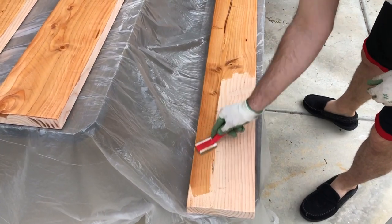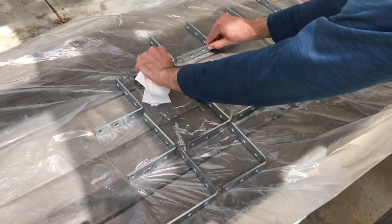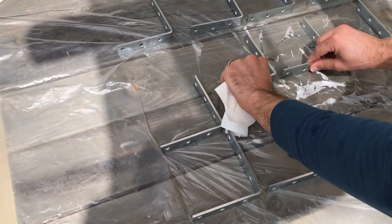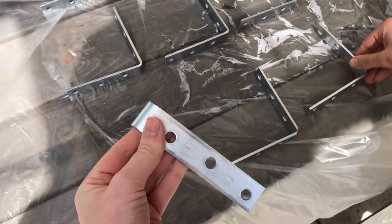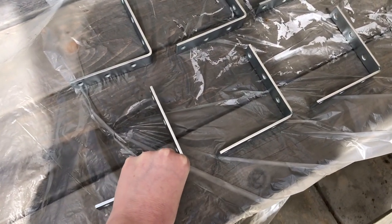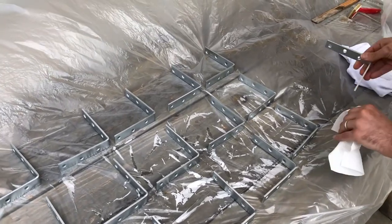We still need to spray paint the corner braces. We have all of our corner brackets laid out on the table now and we just need to spray paint them with our black spray paint. We had to remove all of the barcode stickers from them, which was a task in and of itself — we had to use Goo Gone to get all of it off. But now they are ready to be sprayed.